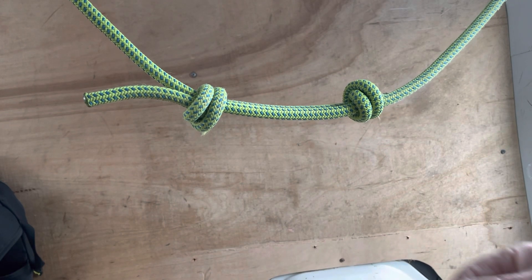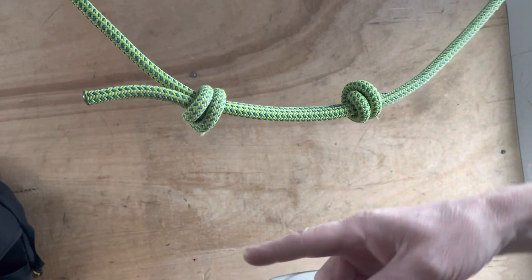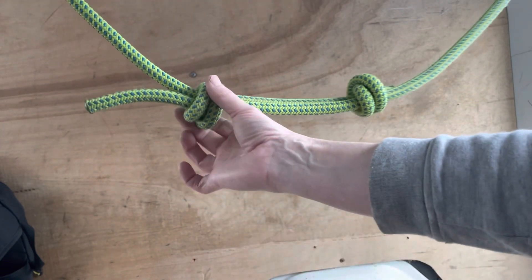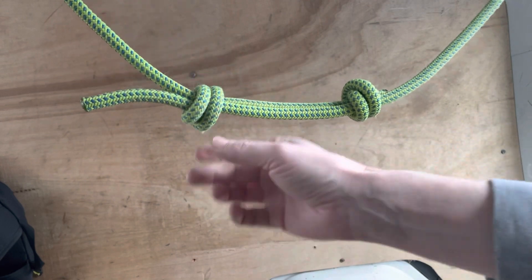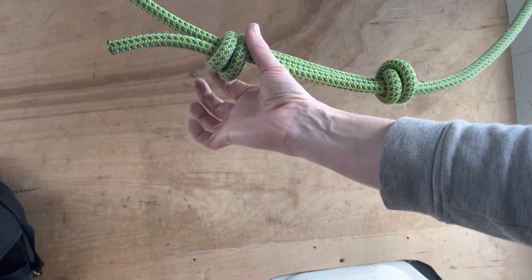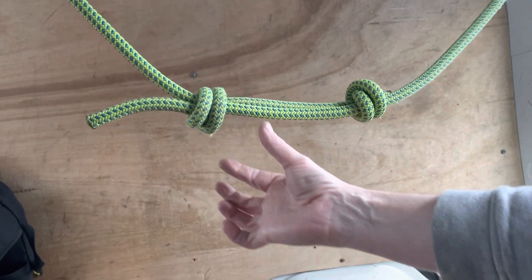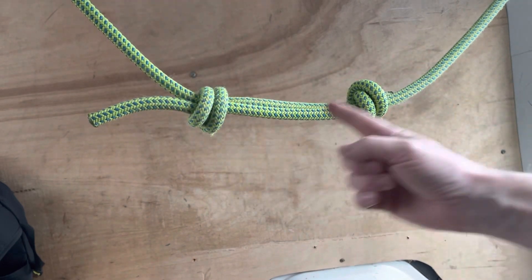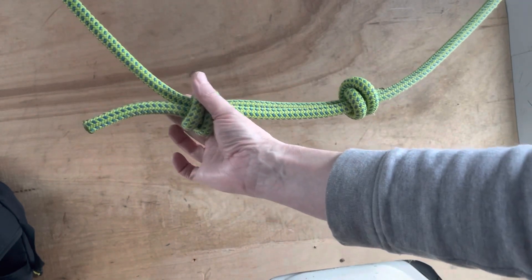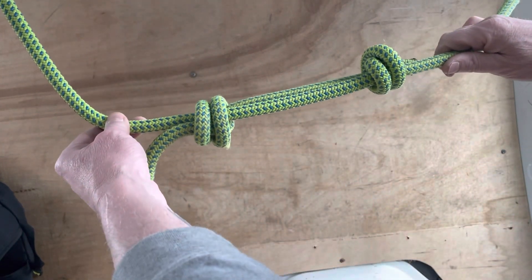Another week. I'm going to start from the finished product and then work backwards this time. We're doing the double fisherman's, which is a knot in its own right and a really good stopper knot. I'll start by showing you how to tie it on a single piece of rope as a stopper knot, and then we'll cover joining two pieces of rope together with a double fisherman's on each side.